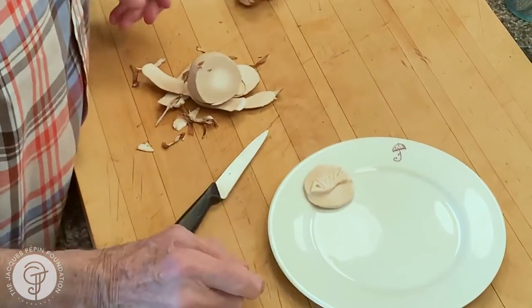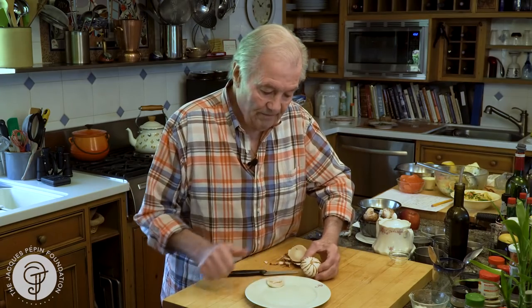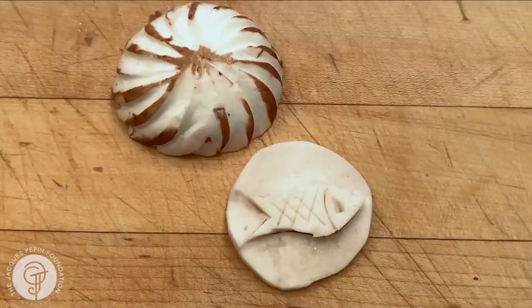Put a bit of lemon juice on top so it doesn't discolor, and you have a nice decoration to put on top of a broiled fish, a mushroom soup, or something like that. I hope you enjoy it. Happy cooking!